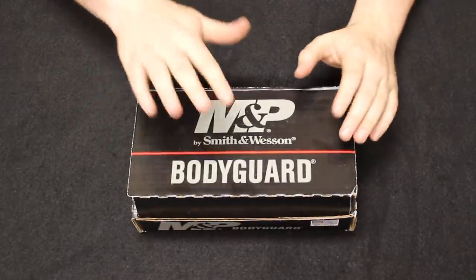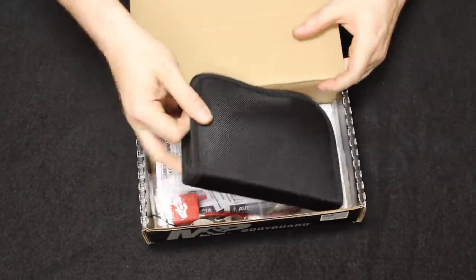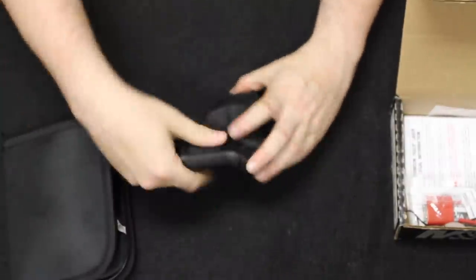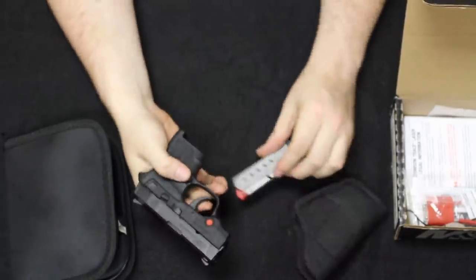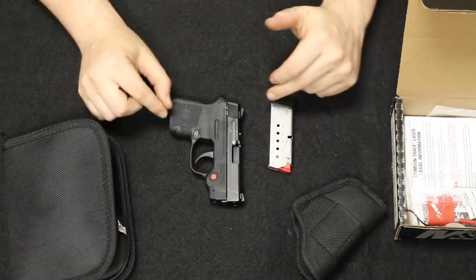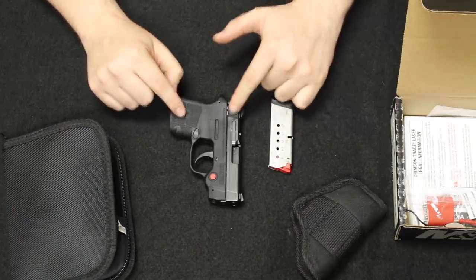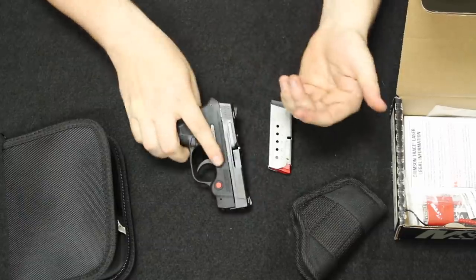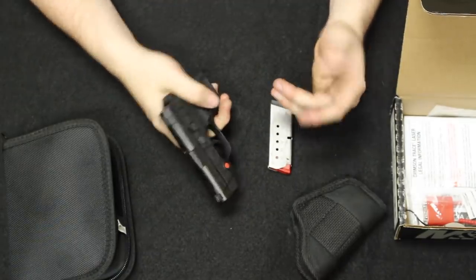We start off with the most common and then move through the least common as we go through the videos. Starting off in the number one spot, this is a Smith & Wesson M&P Bodyguard 380. As the name would suggest this is a 380 ACP handgun. The first M&P Bodyguard came out onto the market in 2011, and then in 2014 they introduced the Bodyguard to the M&P line, adding stylizing changes like fish scale side serrations, and they are still producing these today.